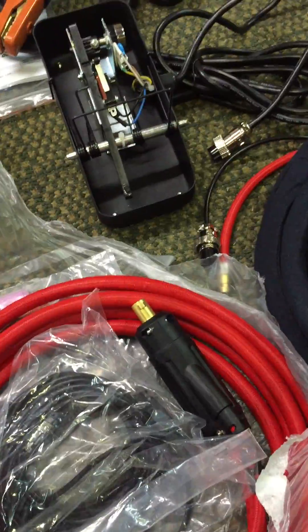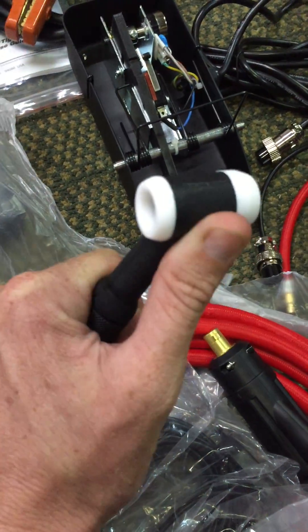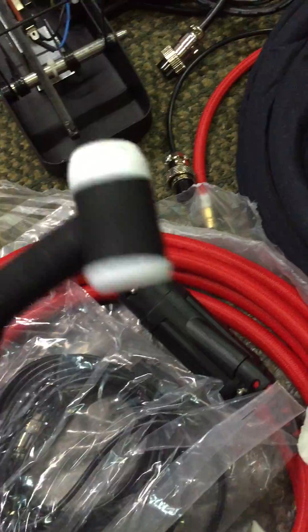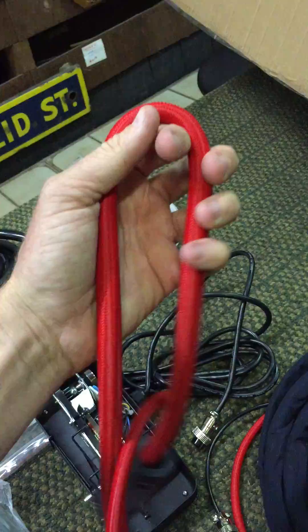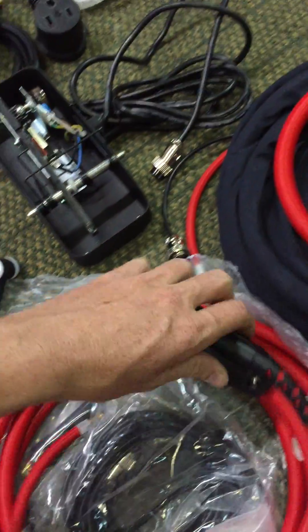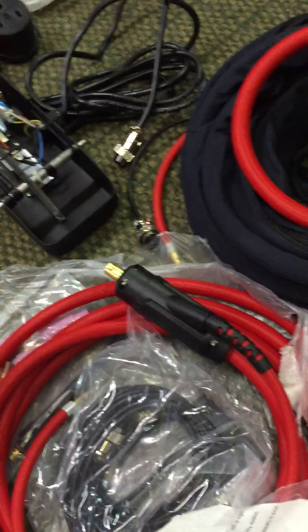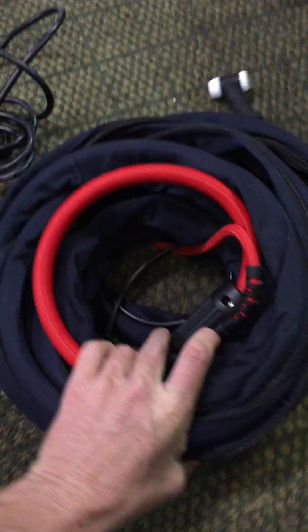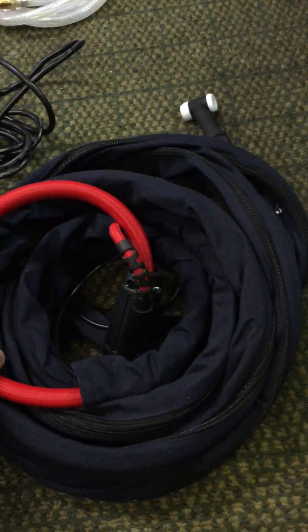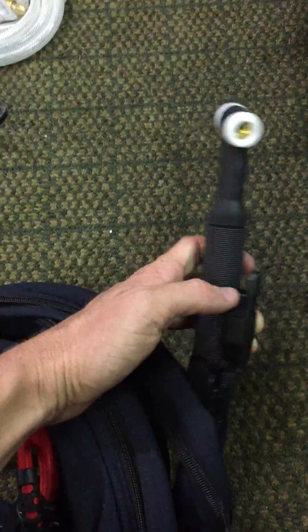I used the option when ordering from Everlast of upgrading the TIG torches, which was a nominal extra cost — 20 to 30 dollars extra. This is a 17 rather than the 9 it normally comes with; as you can see, it's a 17F for flex head. What I really love here is the cable — look at the flex in this. This is a huge upgrade from their previous versions. I believe I ordered it with a 15-foot lead on this one, and the 26 is 25 feet, as I'm planning on doing some marine aluminum and wanted a long reach. The switch will be handy for the bump technique on marine anodized aluminum.